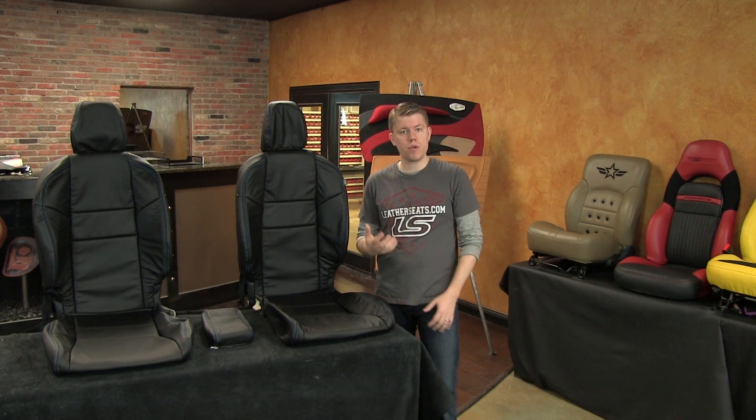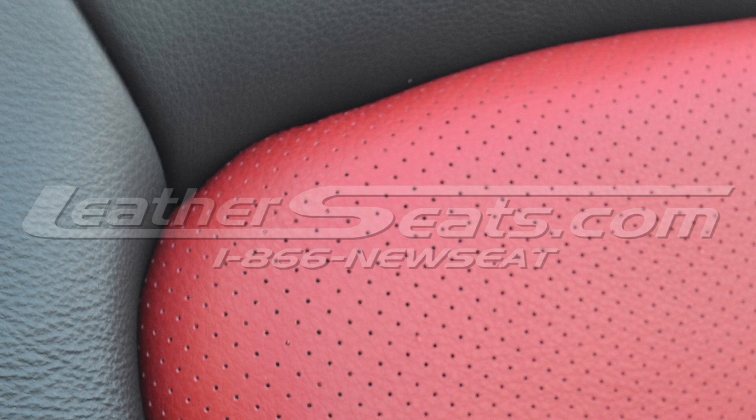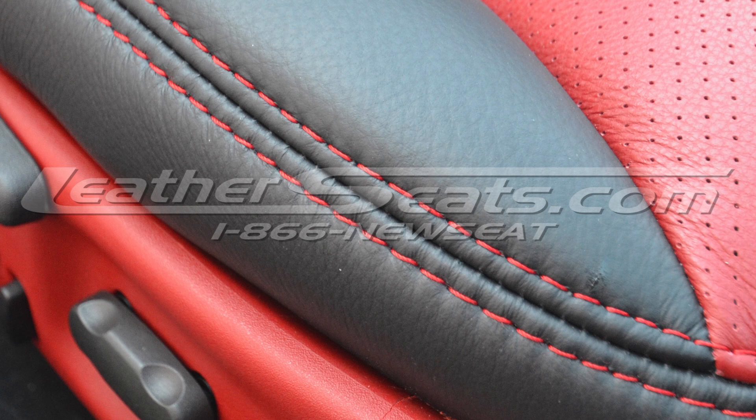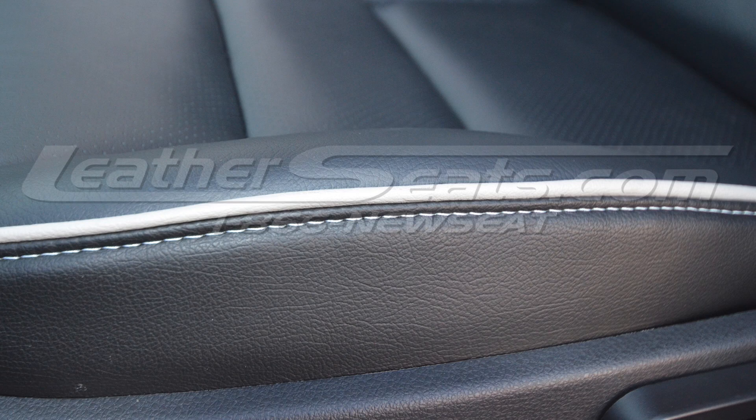We are now offering this kit in any of our 65 plus standard leather colors. That means you can order a kit in single tone black like you see here, or you can order a completely custom interior kit for your Civic including options such as two tone, perforated inserts, contrast double stitching, colored piping, or even our newest option, single reinforced piping.